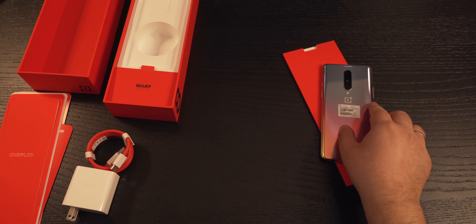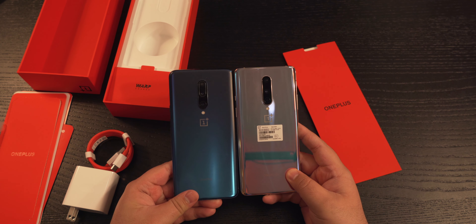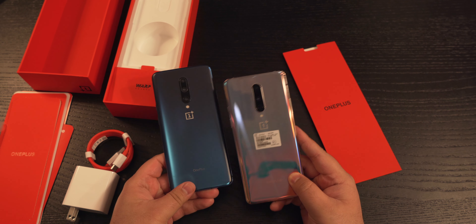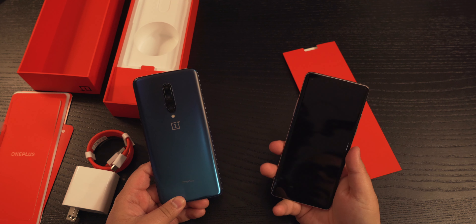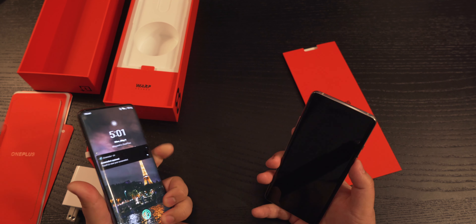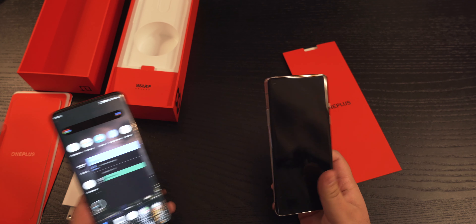Let me quickly compare to my OnePlus 7 Pro. Here's the OnePlus 7 Pro, and here is the OnePlus 8 — very identical to last year's OnePlus 7 Pro, but a little bit skinnier and thinner. It's definitely lighter than my OnePlus 7 Pro, and it feels like a great phone.